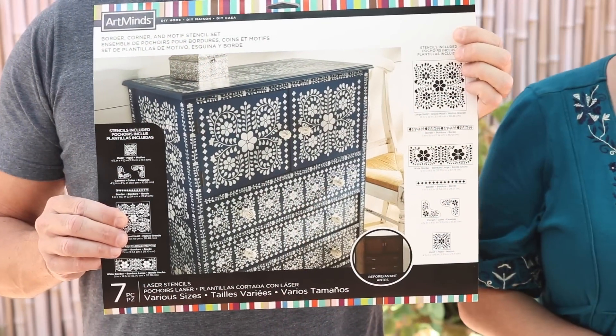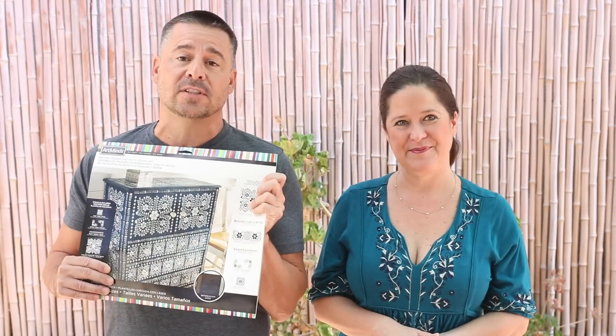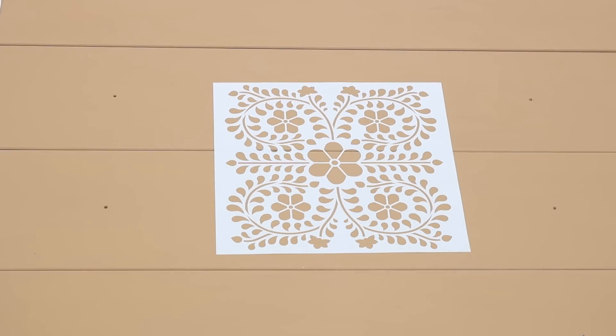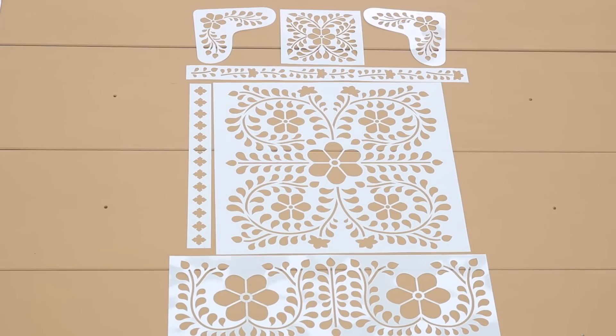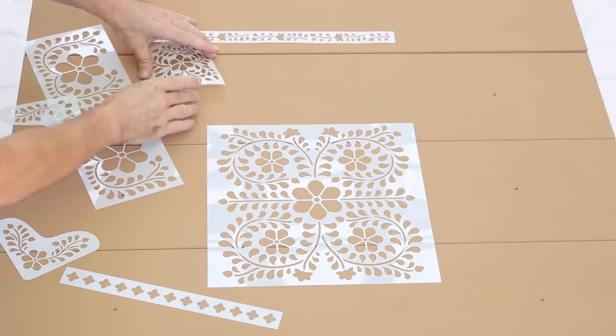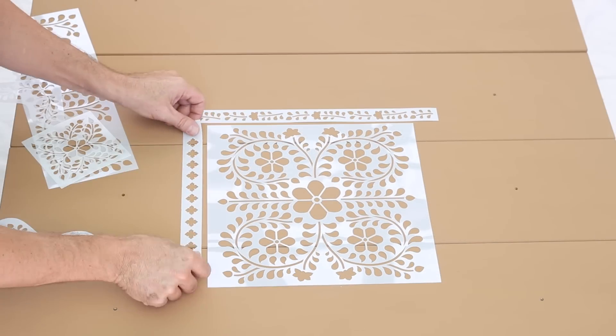Our dresser has been painted with two coats of the Brass Buckle Milk Paint. We did a little sanding in between the coats. Now we're ready to create our bone inlay look using stencils from Michaels and Folk Art Multi Surface Paint. In this stencil set, you get one large motif, one border motif, two small borders, one small motif, and two corners. These stencils are designed to work with many different types of furniture.